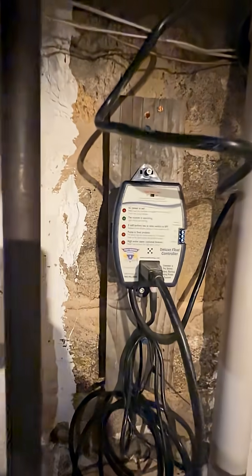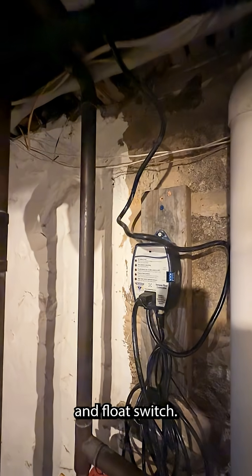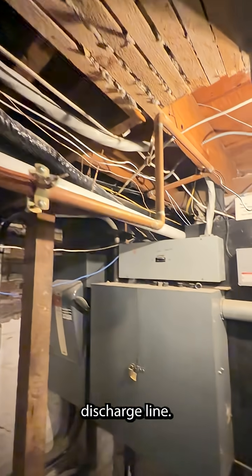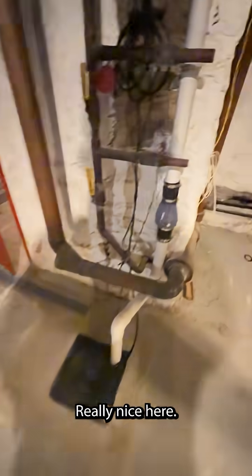It's a half horsepower pump. That's our controller and float switch. Power source — electrician came through for that discharge line. Looking really nice here.